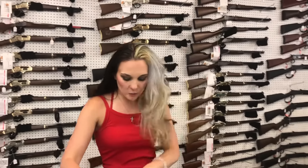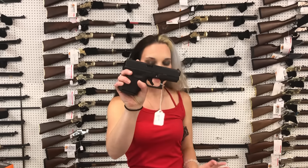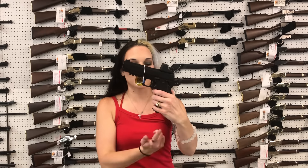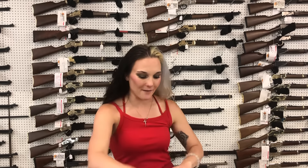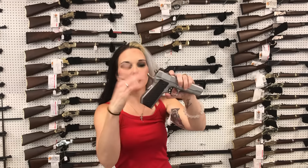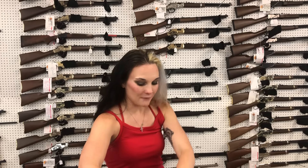Glocks: Glock 23 Gen 5 MOS, 23s, 22s, 19Xs, 19s — you name it, we just about got it. Glock 33, little fat baby in .357 SIG. Canik Witness in 9mm double stack with the optic, $770. Dan Wesson Valor in .45 — this is going to be your 1911 with the night sights; she's going to be $1,685.